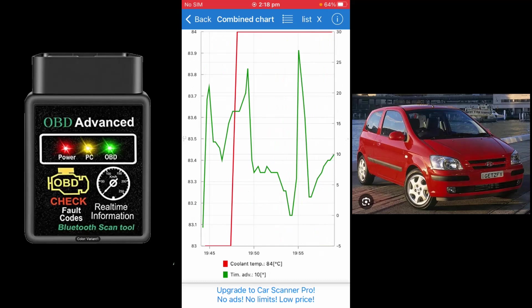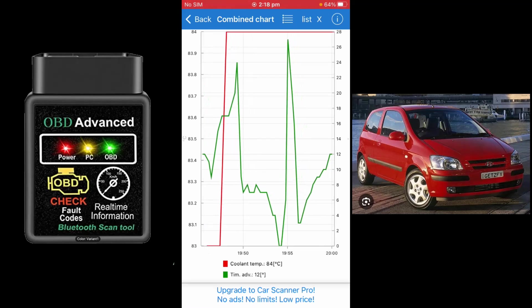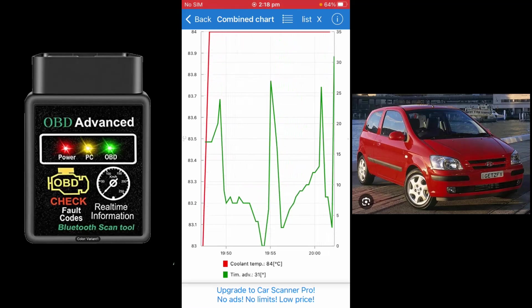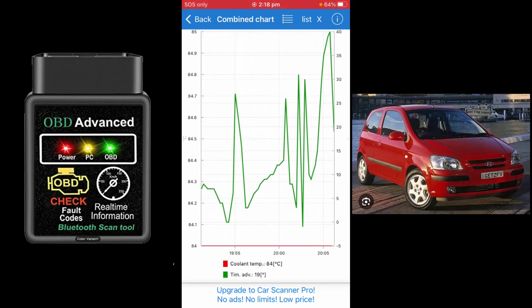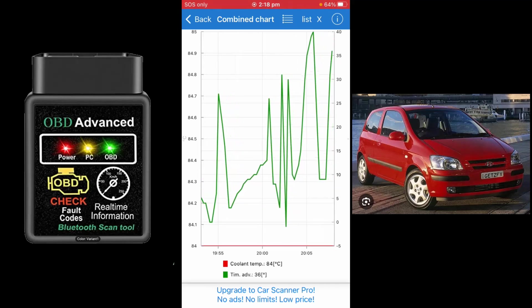On the Live Data screen I've chosen manifold air pressure as well as vehicle speed. Speed is shown in green and the manifold readings are in red. For five to seven dollars it's definitely giving some useful live telemetry. I then changed the parameters to coolant temperature and timing advance — it's reading 84 degrees Celsius for coolant. You can swap whatever parameters you want to display on the graph, which is pretty cool.